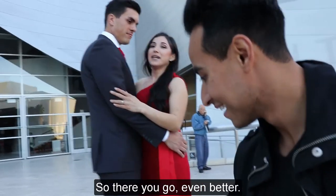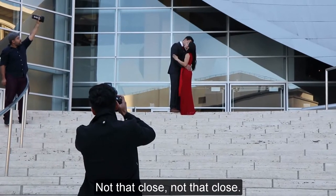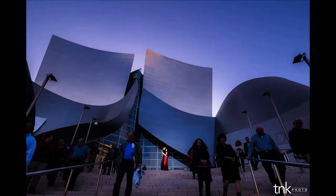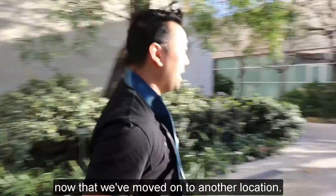There you go, it's even better. Let me have you guys move over. We're gonna do the standard shot now that we've moved on to another location.